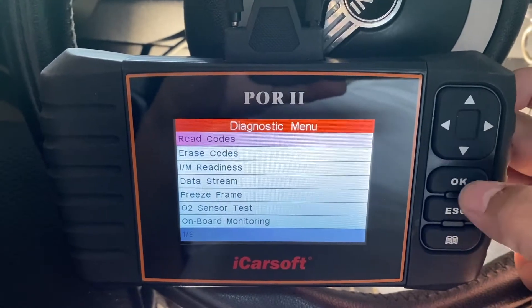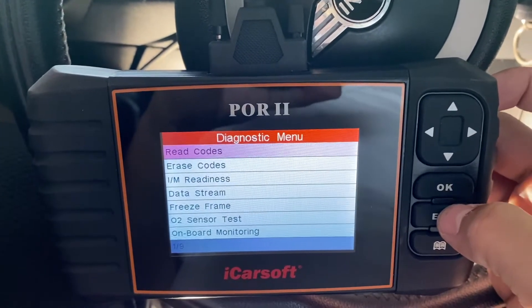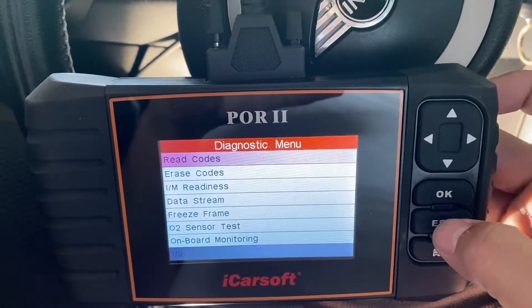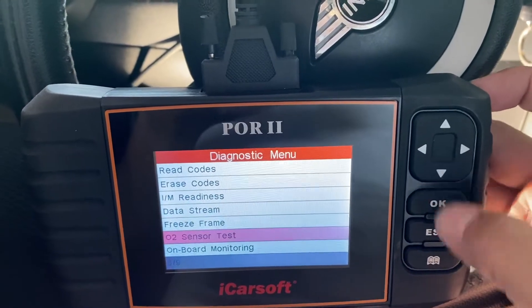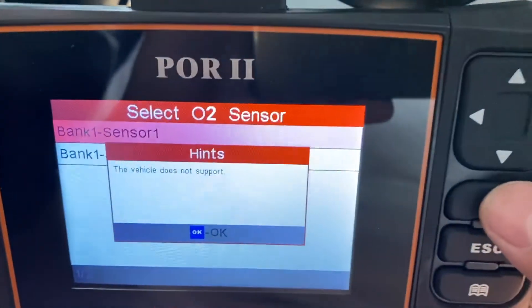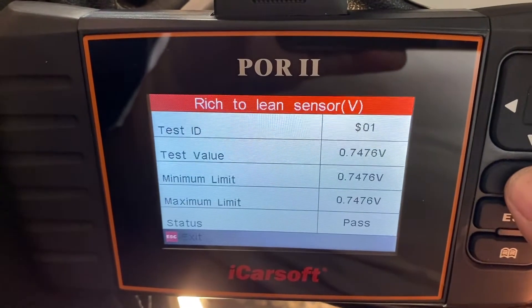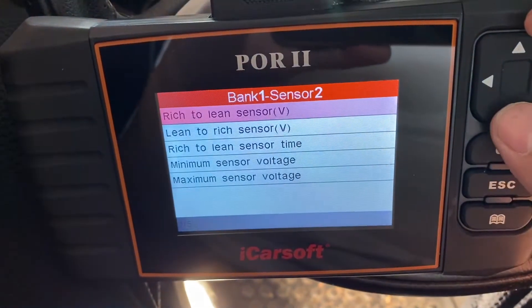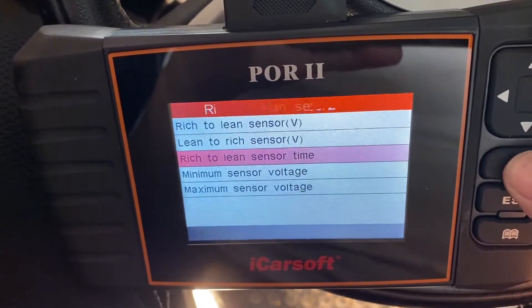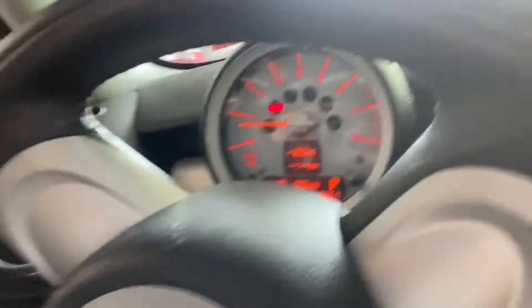No codes. Going through the modules — no codes. Testing the O2 sensors. It looks like all the O2 sensors seem to be okay. So it's not giving me any engine codes and the check engine light is not on, which is a good sign. But I do have a brake light that says 'brake' even when the handbrake is down.